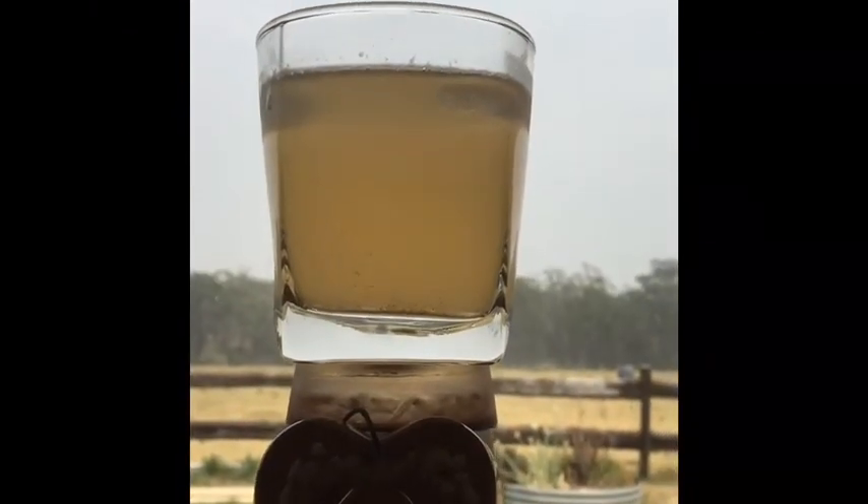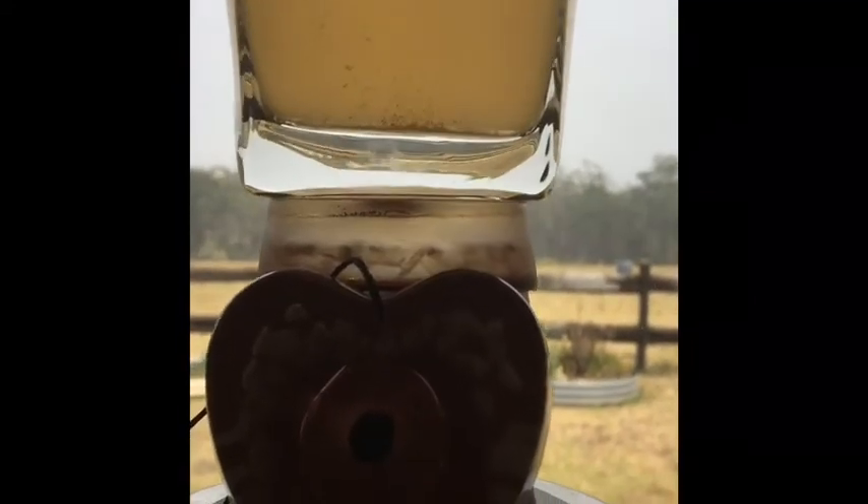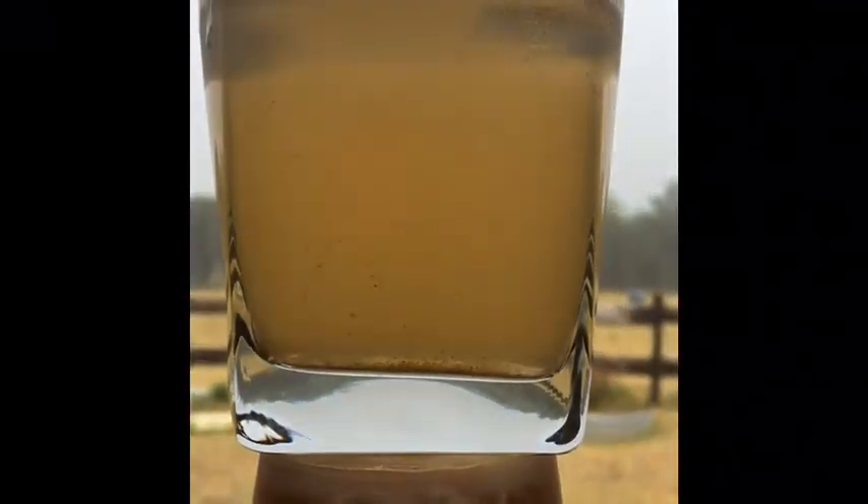I just thought I'd show off a bit of orgone energy I've made — nothing to do with the drink, but that's all around my house. What's that in the middle? Shungite, copper, crystal quartz, resin under pressure — orgone energy.